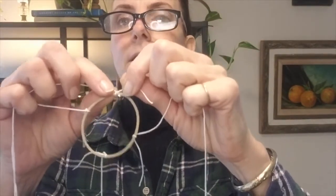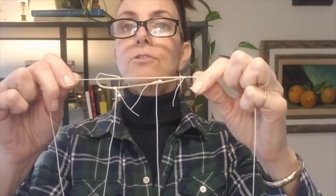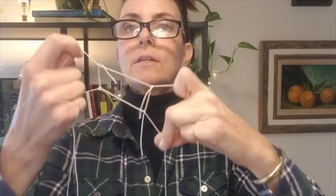You're going to take your strings — you have equal length strings — and it represents one per person. You want to have probably at least three people in the activity, but you can have five or maybe even six. You're going to take your pre-cut string and tie them on, spacing them out equally around your rubber band.